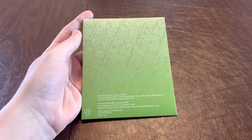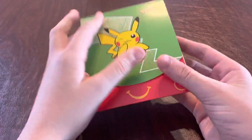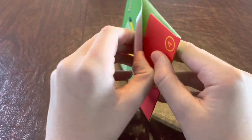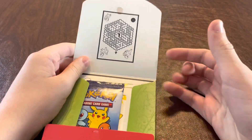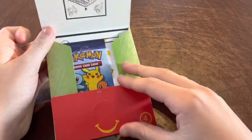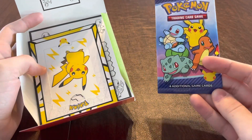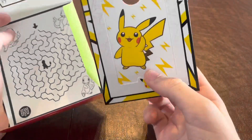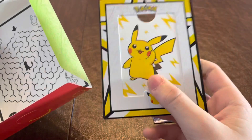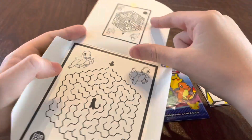On the back there is all of the information that you would need to know for licensing and stuff. And now we're going to get right into opening up the boxes. Right when you open it, there's a little maze puzzle on the top. You get a booster pack with four cards. You get a little Pokemon figurine. And you get a bigger version of the maze, which is probably the solution.